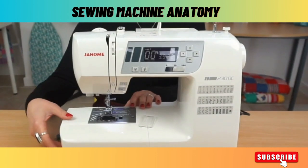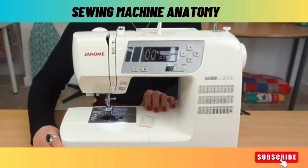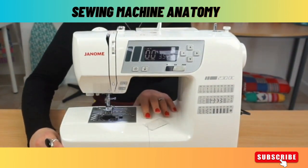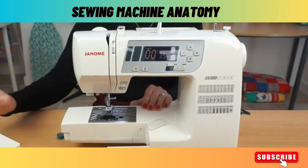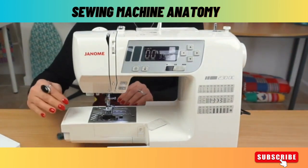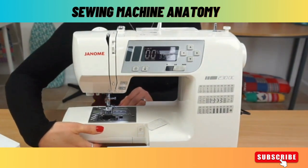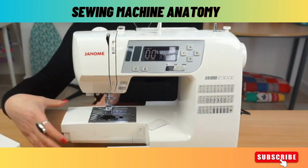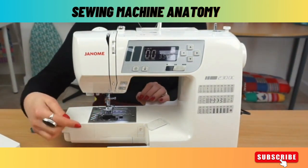Another useful thing to know is that this little plastic bit here on the front of the machine slides off. This is called your free arm and it allows you to sew circular things, because it creates space under the machine so that you can feed something circular onto it and sew in the round.